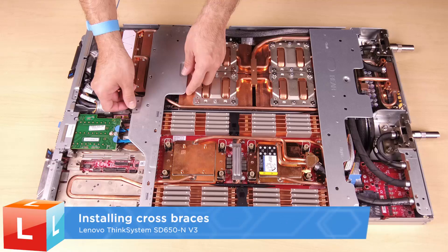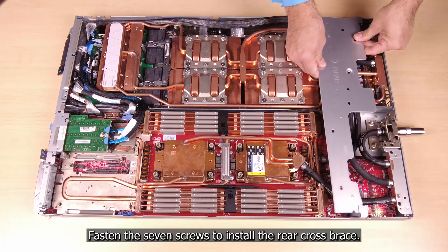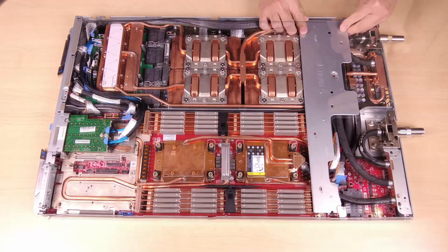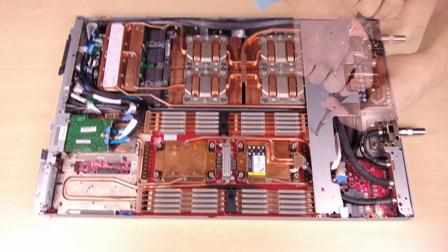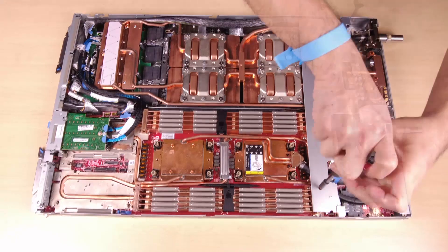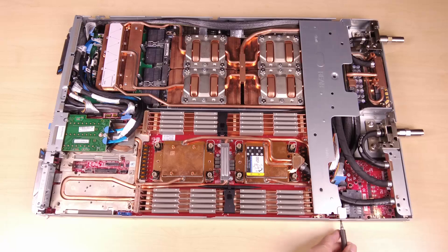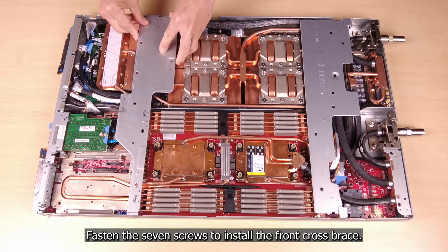Install the cross braces. Fasten 7 screws to install the rear cross brace. Fasten 7 screws to install the front cross brace.